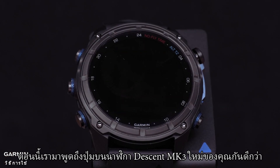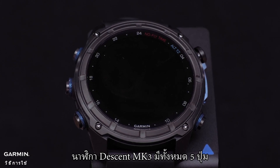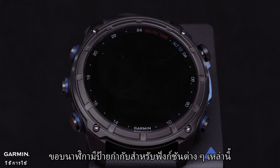Now let's talk about the buttons on your new Descent MK3 watch. The Descent MK3 watch has five buttons. Each button can be pressed or held for different actions. The watch bezel has labels for many of these functions.